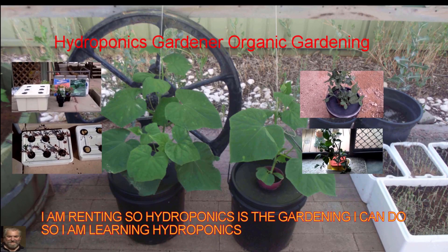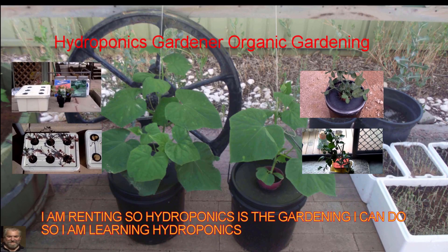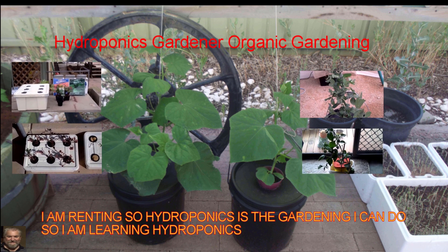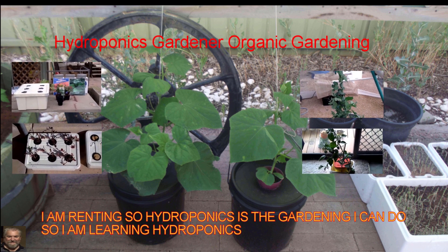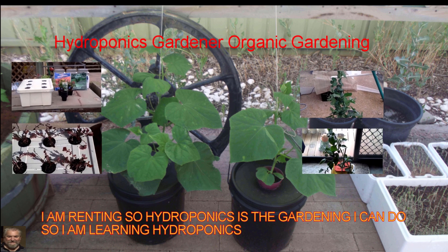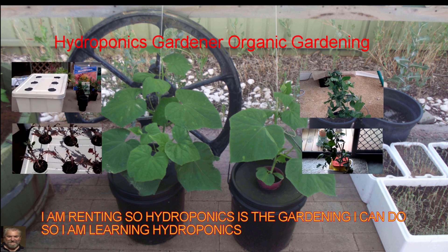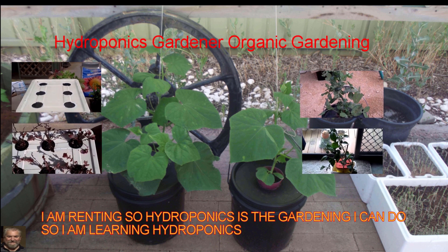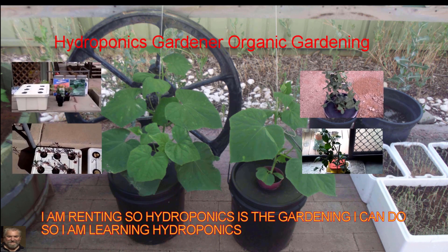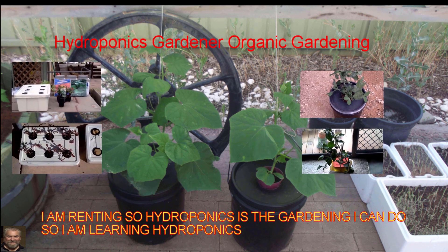This is Mick from Mick's Backyard Hydroponics Aquaponics Farm. Hope you enjoy this video. If you haven't already subscribed, please subscribe down the bottom with the little red tag. Please comment and suggest if you think I'm doing something wrong and need to correct it. I hope you enjoy the video, catch you later.